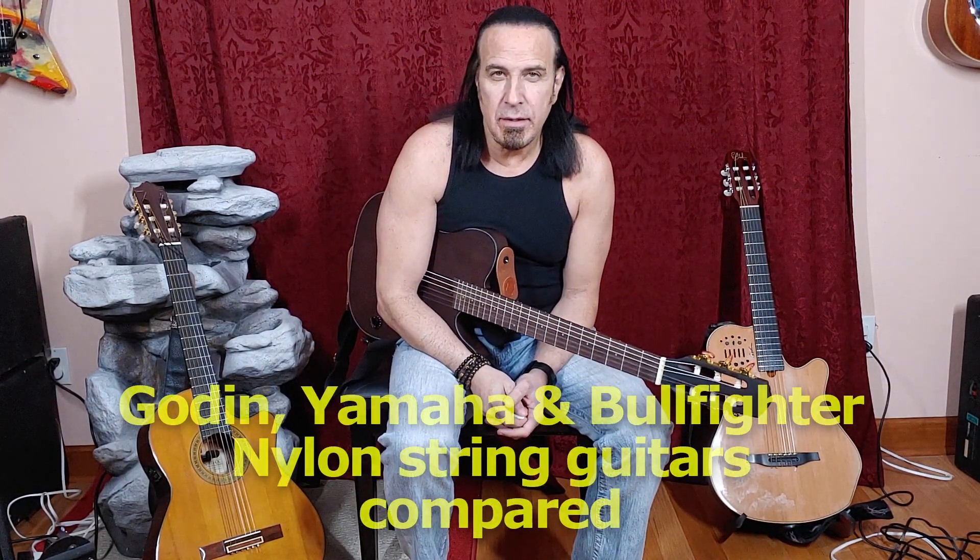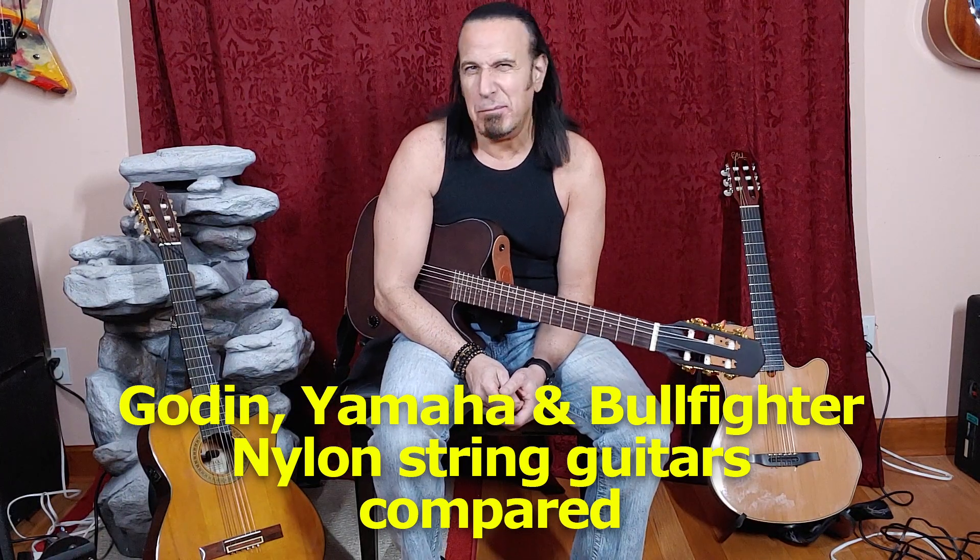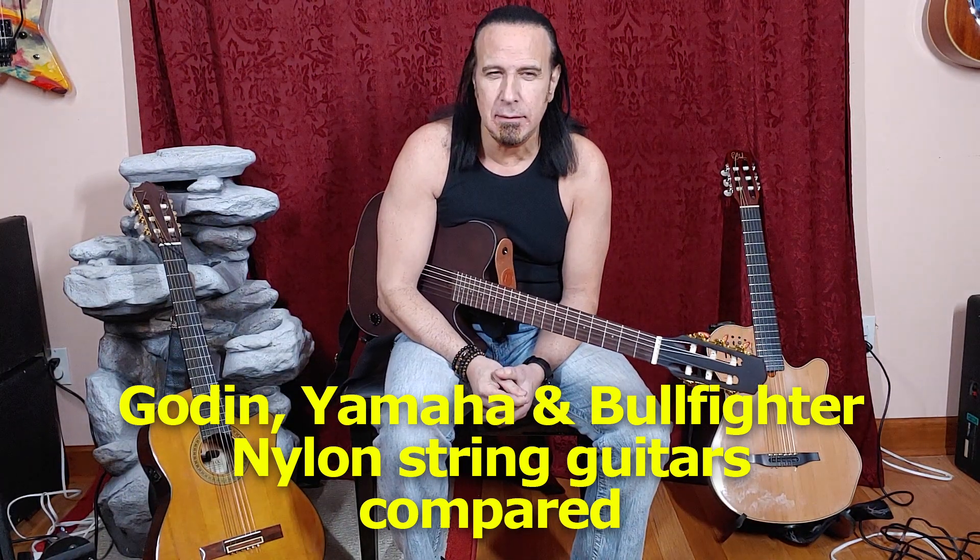Hey there, Paul Backash here with a nylon guitar string shootout — kind of comparing apples to oranges. However, I think it's important to do just to see the value of an inexpensive guitar versus a very expensive guitar.